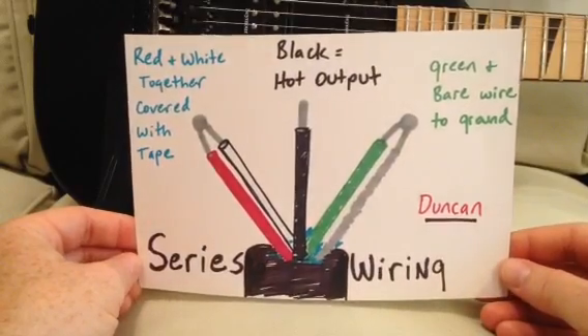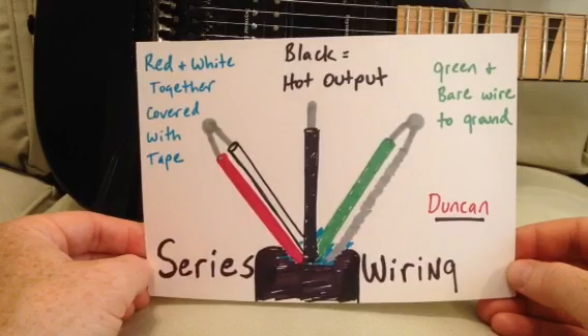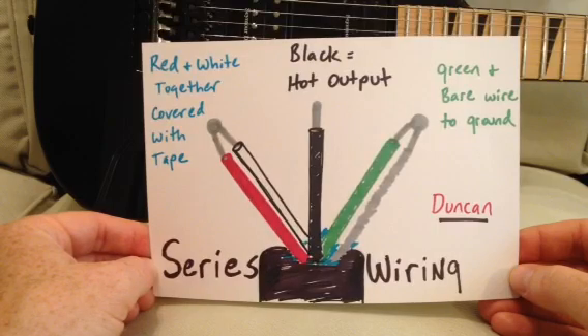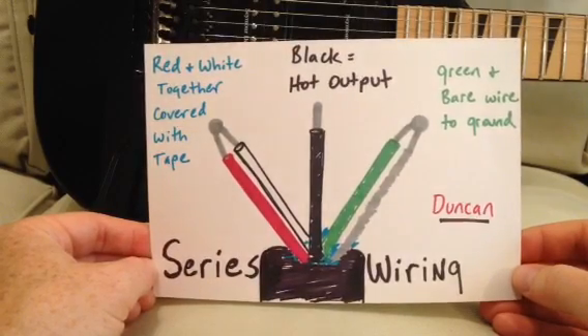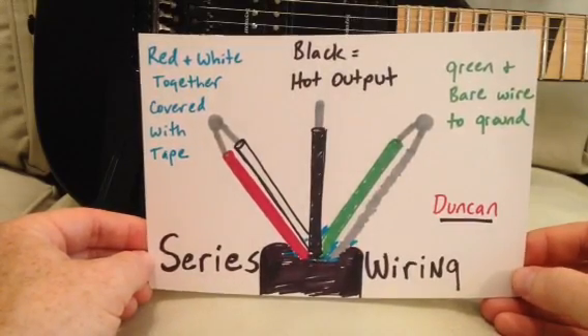The way you wire it up with the Seymour Duncan pickup — the lead colors will be different if you switch to a different brand. But with the Seymour Duncan, the black lead wire is your hot output and needs to be wired to your output switch. The red and white wires get soldered together and covered with electrician's tape and taped back to the black insulation wire that covers the other lead wires. Just fold that back out of the way so it can't touch anything. The green and bare wire are soldered together and they go to ground — you can wire those to the back of the pot or any other ground you happen to have handy.